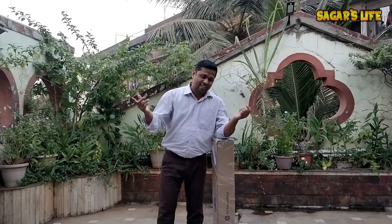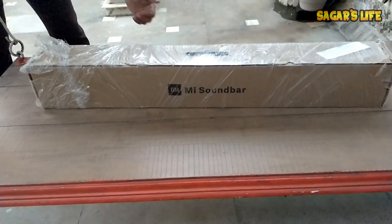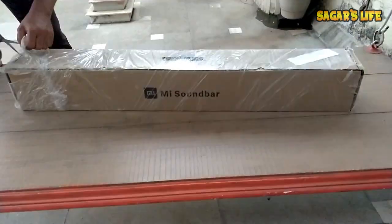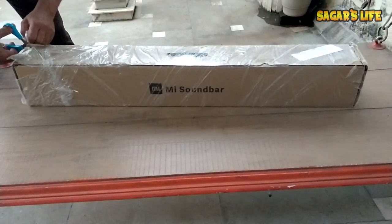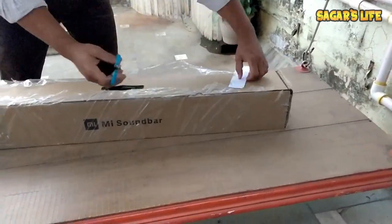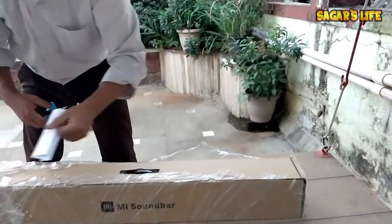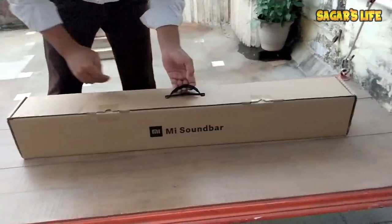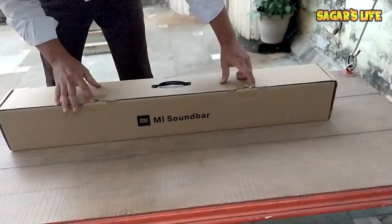Without wasting any time, let's start the unboxing. I must say the packaging is very good — cardboard and plastic on it. There is an invoice copy, which I'll keep aside, and one handle to carry it.